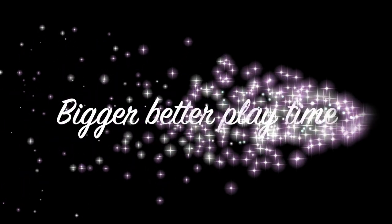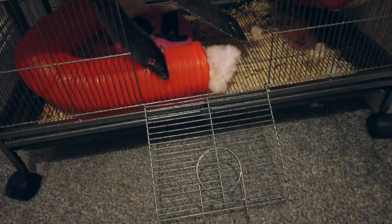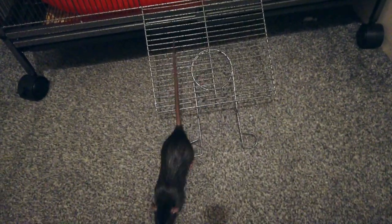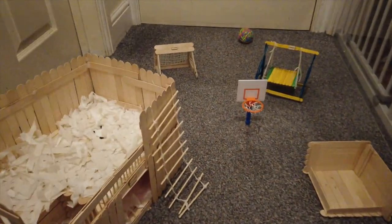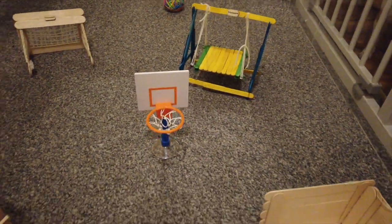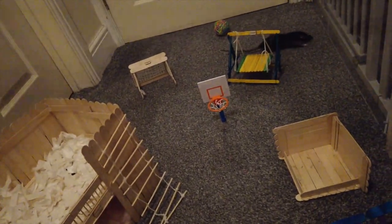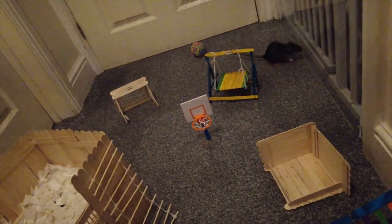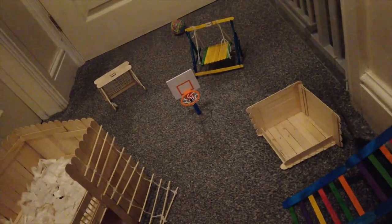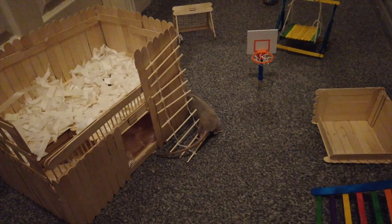The next step is bigger, better playtime. By now they should trust that playtime is safe, so you can give them much more open space to play in. I give them the whole hallway and loads of toys I've built — swings, football goals, a basketball goal, a big mansion, rope ladders, bridges — everything to play with in an open area. Now they're no longer afraid to be out and about, so they don't need as many hides as they did in the beginning. Almost all of my rat toys are handmade and I've done tutorials on how to make them in my other videos.